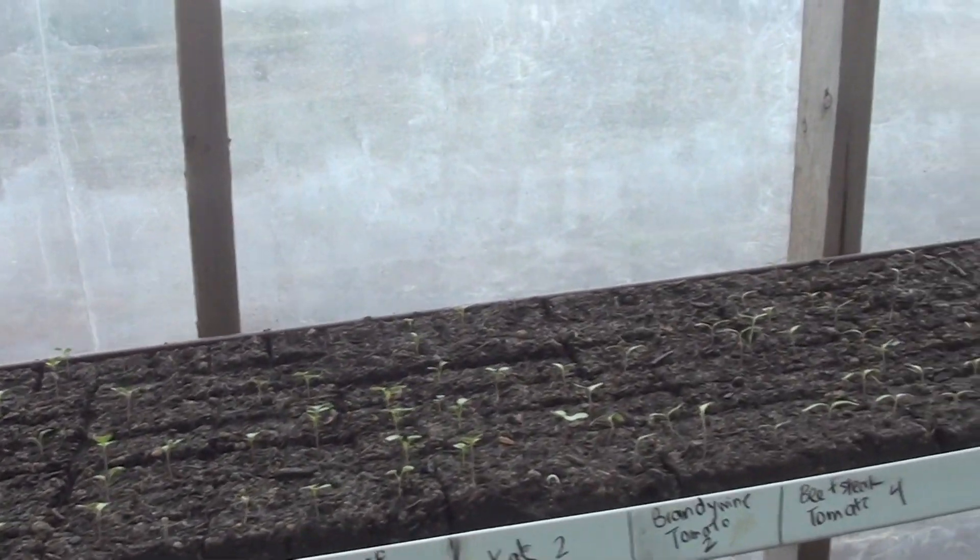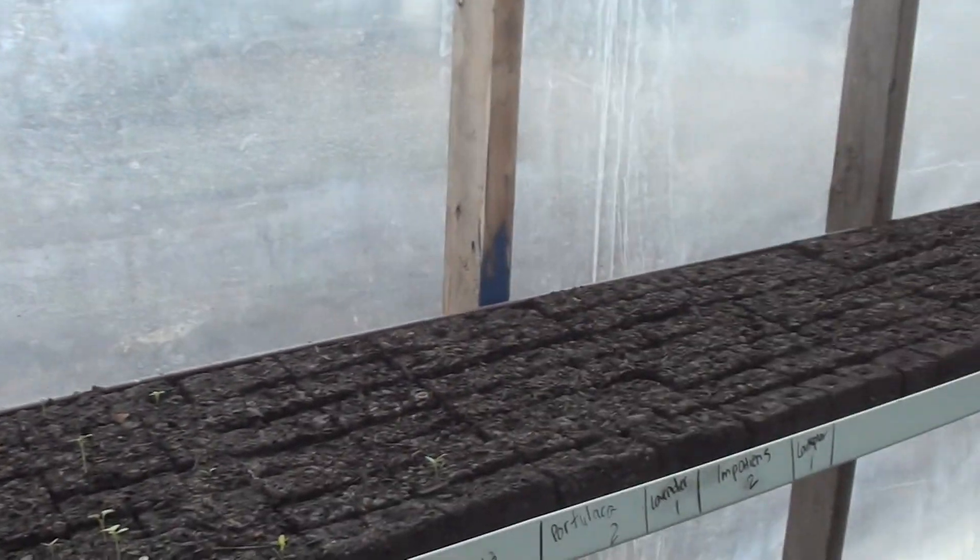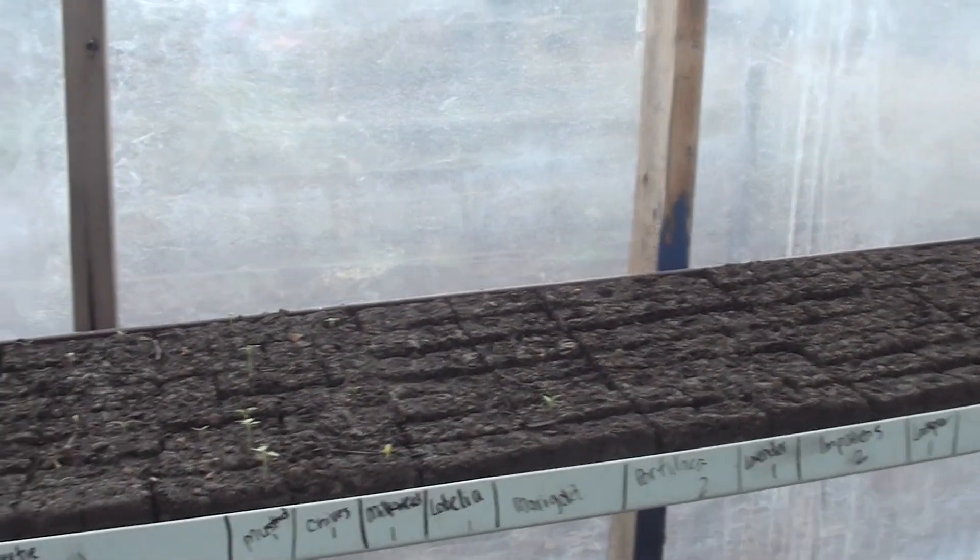The peppers are not coming up, so we have to try those again. But everything else has been doing well, and it's really fun to come out here and look at them. We still have more to plant — we only planted the early crops, and this week we get to plant the seeds you can start mid to late March, so those will go in next.